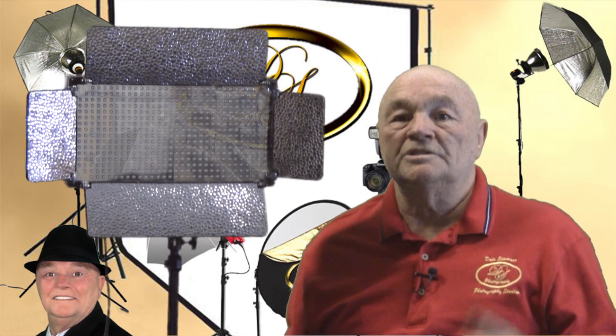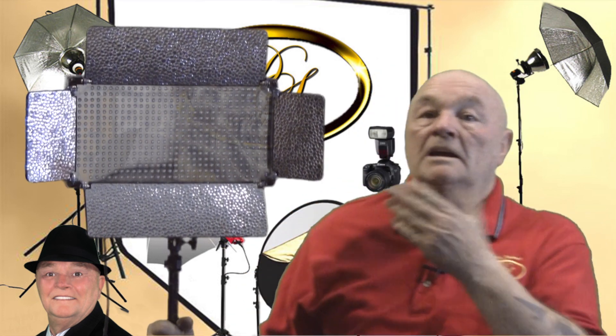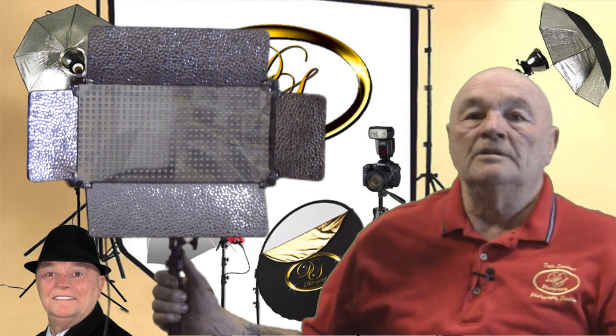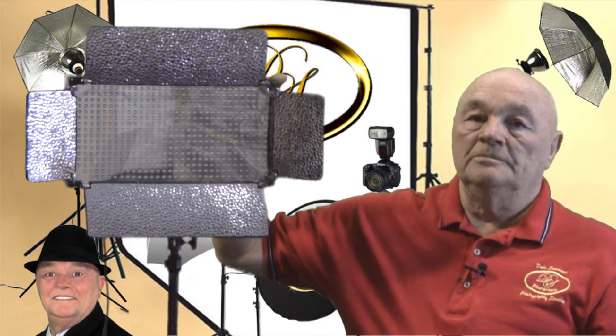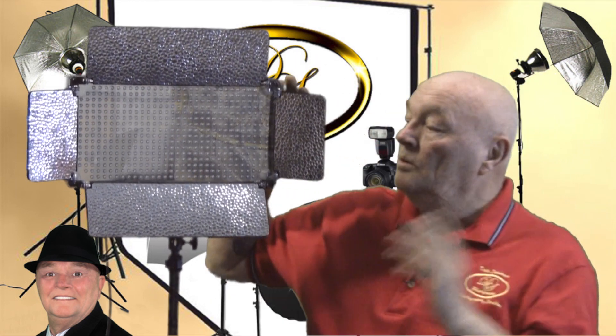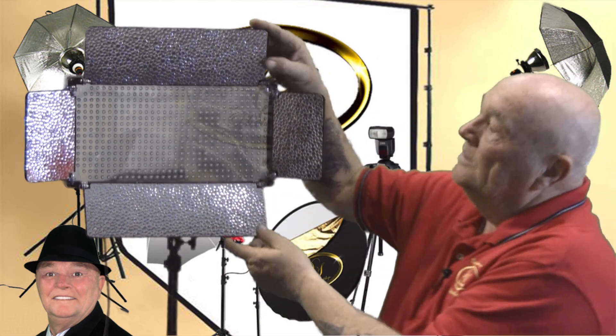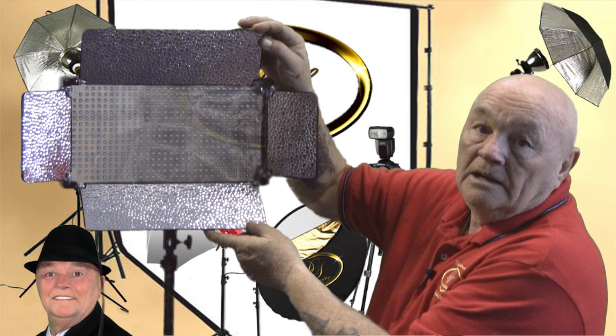Hello and welcome to another edition of Dale Simmons Photography Studios product review. Today we're going to be taking a look at the Fancier LED 500 barn door lighting system. This is kind of really cool — I love the barn doors and the way they have the textured mirror in here, so you can close it out and actually adjust.